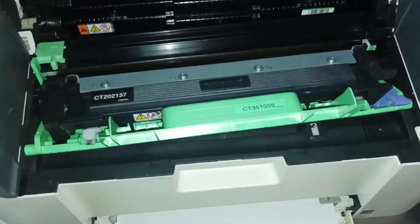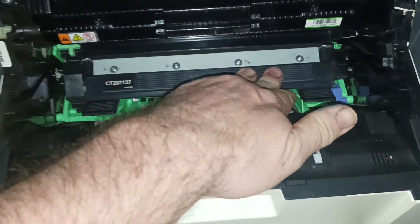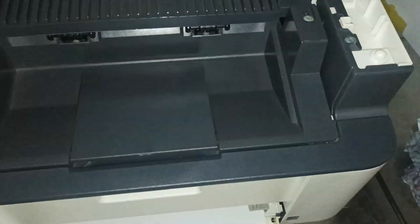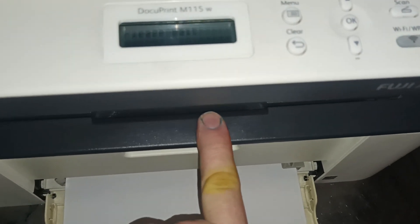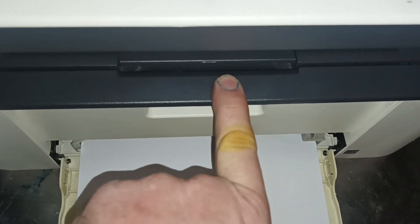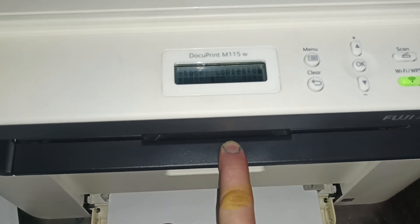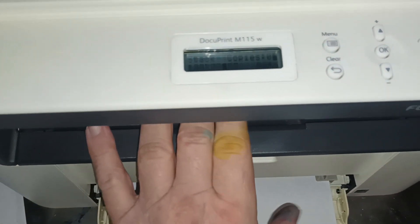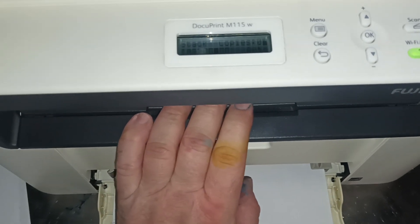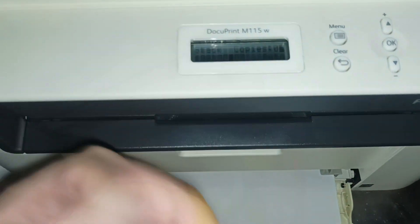I've already refilled this toner — I might make a video about that process but might not. This video is just to show you how to correctly reset the toner. If you have refilled the toner, you simply reset the cartridge probably two or three times before it's actually empty on a full cartridge. A genuine Xerox or genuine Brother TN 1070 cartridge will only do about 900 pages — it's a very low yield cartridge. If you buy your toners from me, I deliver them free to your home or business, and you'll average about 1200 to 1500 pages.